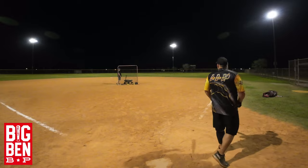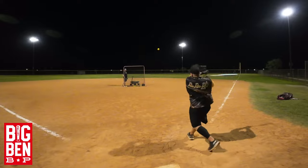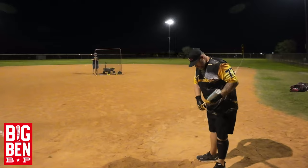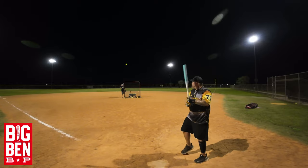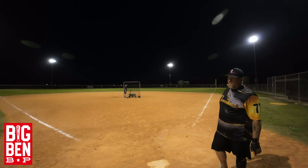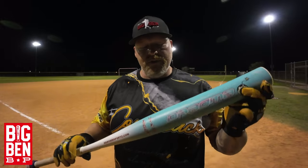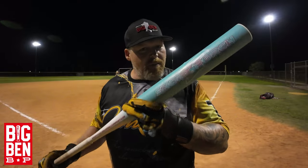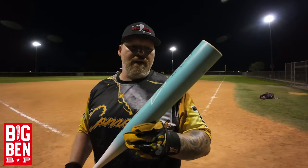96 miles per hour. 96 miles per hour. 94 miles per hour. 96 miles per hour. 90 miles per hour, 60 miles per hour, 90 miles per hour. Just adjust your swing a little bit.